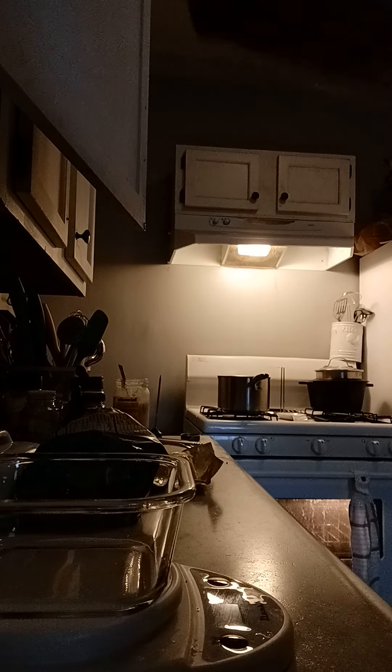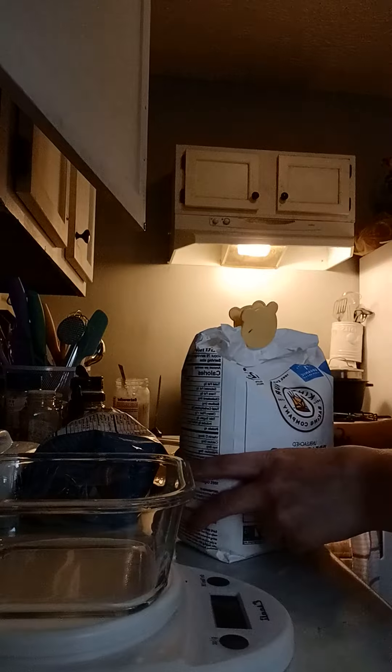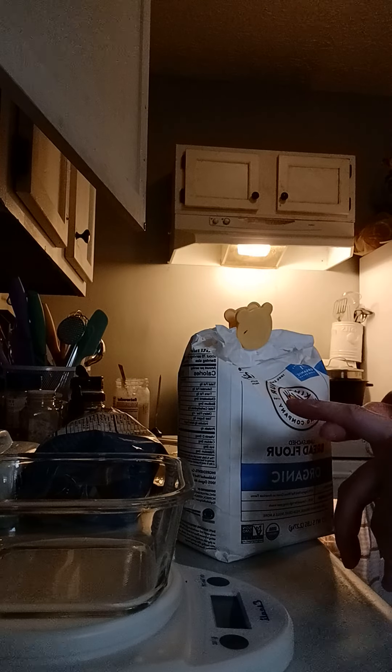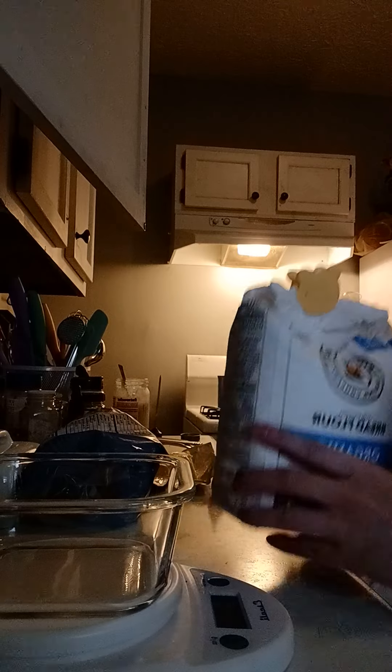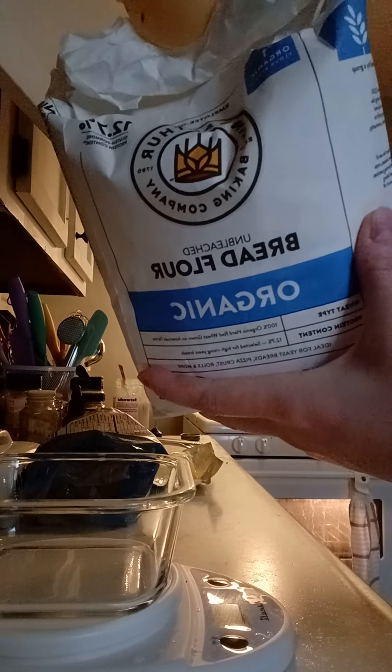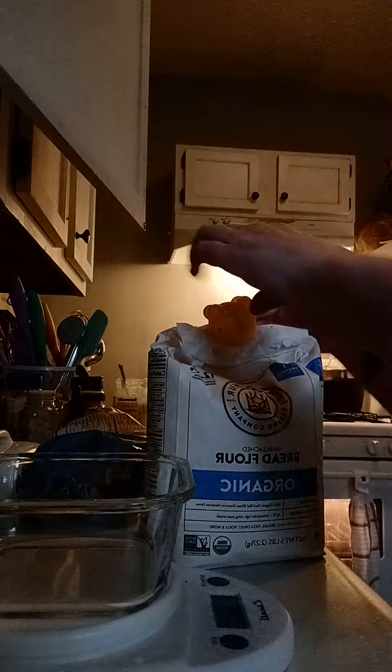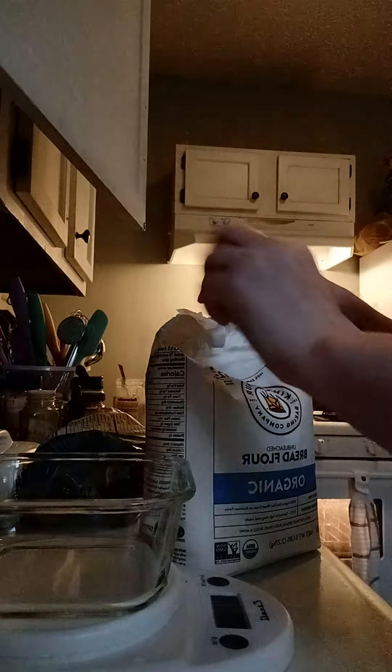I'm doing 25 bread, 25 all-purpose. You can mix and match however you want. Make sure it's unbleached — your flour needs to be unbleached. This is a good brand: King Arthur. Unbleached is really important.